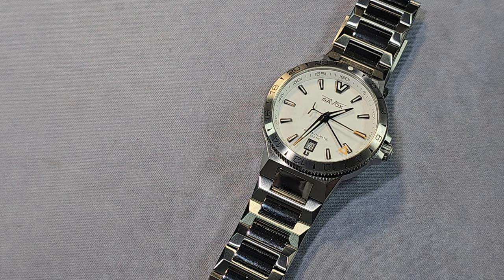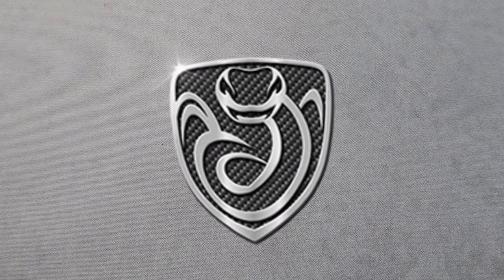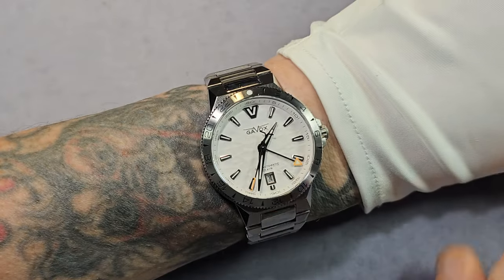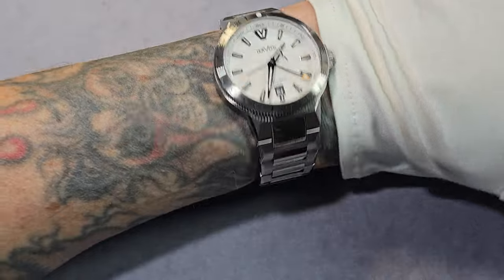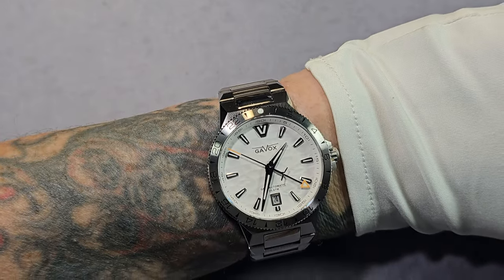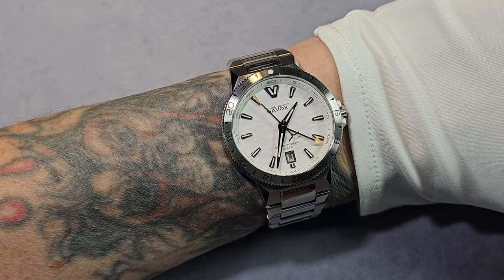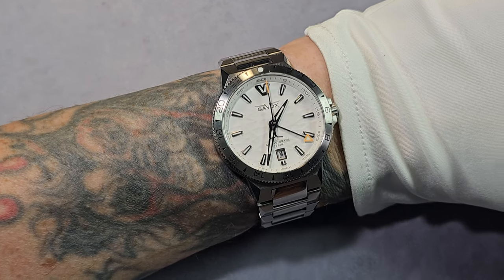Let me give you a wrist shot. Lovely watch by the way — fits my wrist perfectly, great profile, really nice, really high quality. But it's just not worth the asking price in my opinion. Right, that's it guys — thanks very much for watching. Please like, share, subscribe, it really helps the channel, and I'll see you in the next video. Toodles.